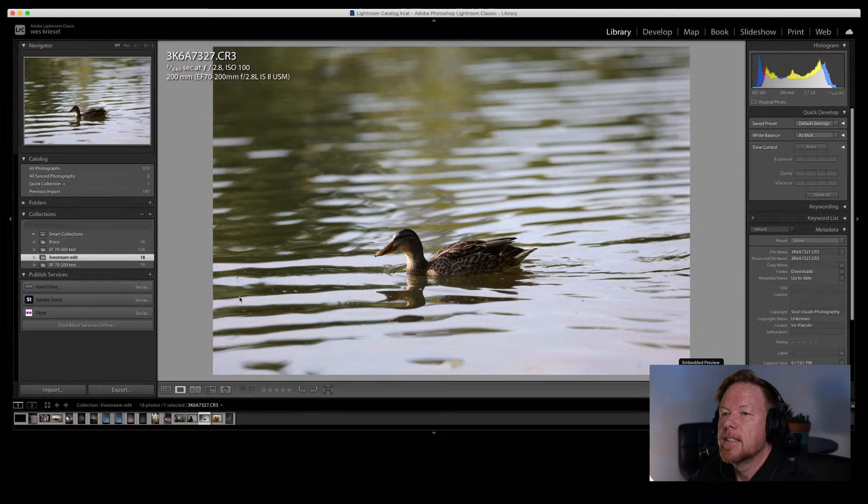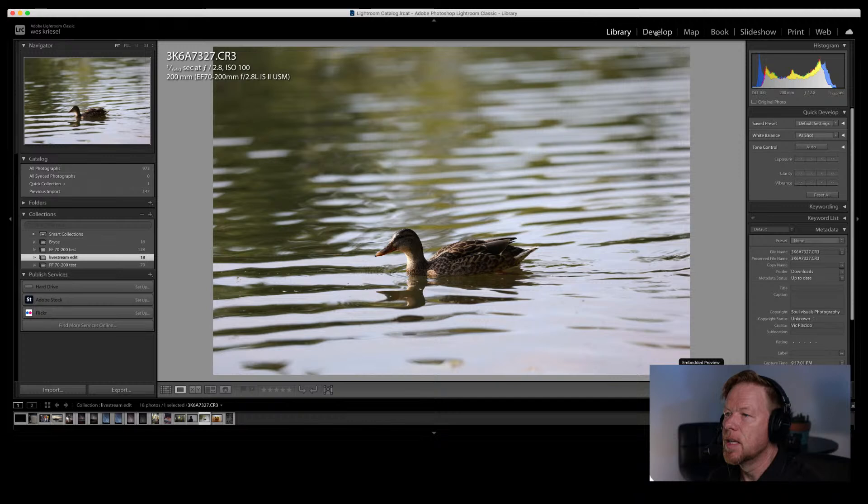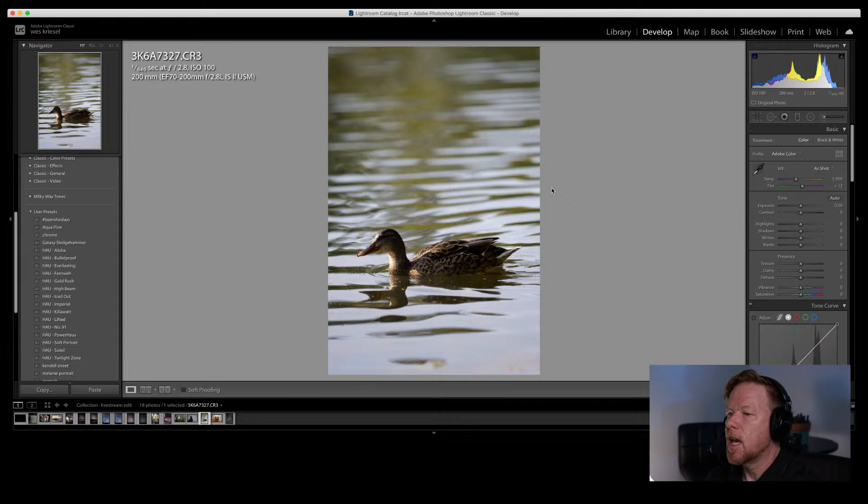Shout out to that first photo — Buenos Dias Imagery, the rabbit shot at Bolsa Chica. Pablo, did you take that this morning? Now we're diving into photo 16 by soul visuals photography. Victor shot this at 1/640th of a second, f/2.8, ISO 200, at 200mm using an EF lens with an adapter. Pablo confirms he shot it this morning. Now let's switch to Victor's photo. There's so much water, the ripples are beautiful, but I want to focus on the duck.